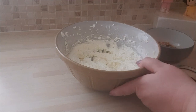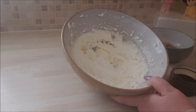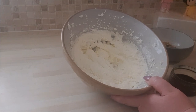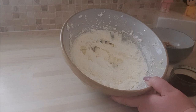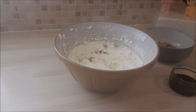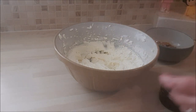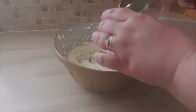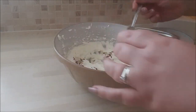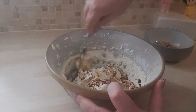Buttercream time. I've put 140 grams of unsalted butter and 260 to 280 grams of icing sugar, beaten that through, and added half a teaspoon of vanilla extract. With the coffee essence I made earlier — the one with the sugar applied — I'm going to add this to my buttercream in stages. Less is more — I'm going to add two tablespoons and fold that in.